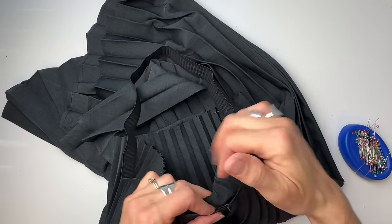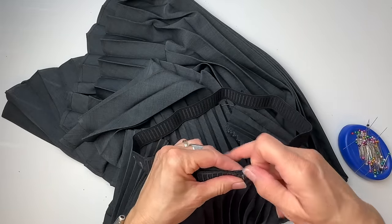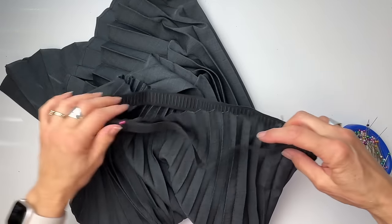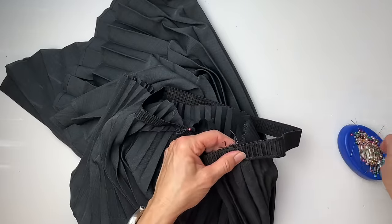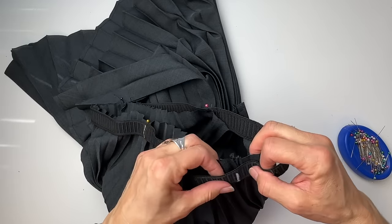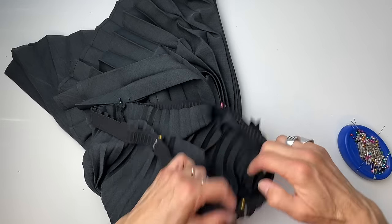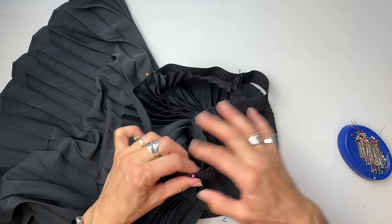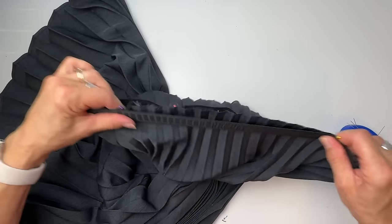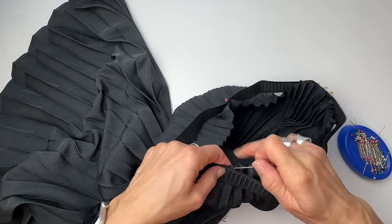So now I'm putting the elastic around that top edge on the outside, on the right side of the fabric, matching up center back to the center back of the skirt. The skirt doesn't really have a front and a back at this point, so side seam to side seam, front to front. Each section of the elastic has to stretch a little bit so that it fits its section. I'm going to grab both pins, stretch it out, grab the middle, and pin.